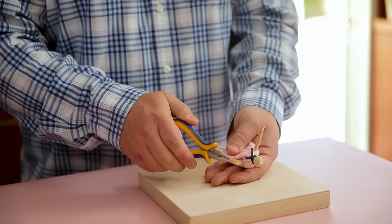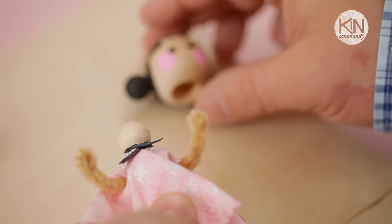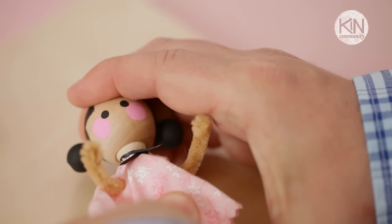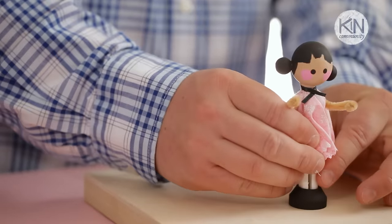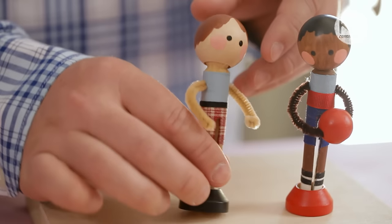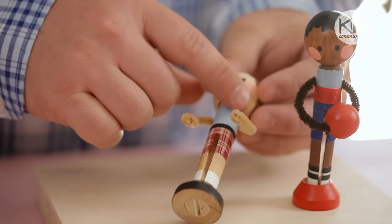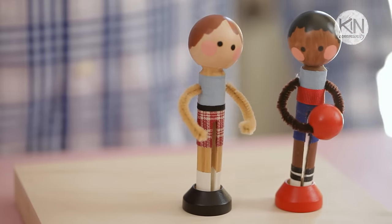I also like to bend around the end of the pipe cleaner to represent hands. Then we can assemble our clothespin doll — slip the head down onto the top of the clothespin, and then the bottom down into the stand. For other outfits, you might want to consider taking strips of fabric and gluing them directly onto the clothespin. That's how I created the tops and the shorts for these boy dolls.